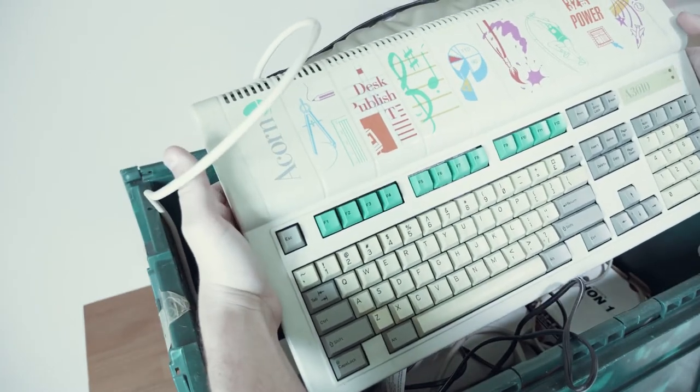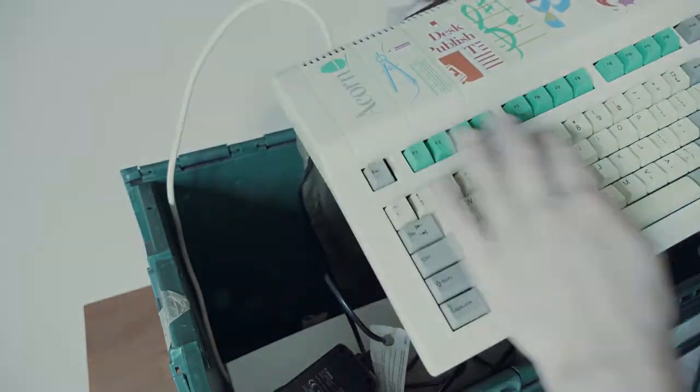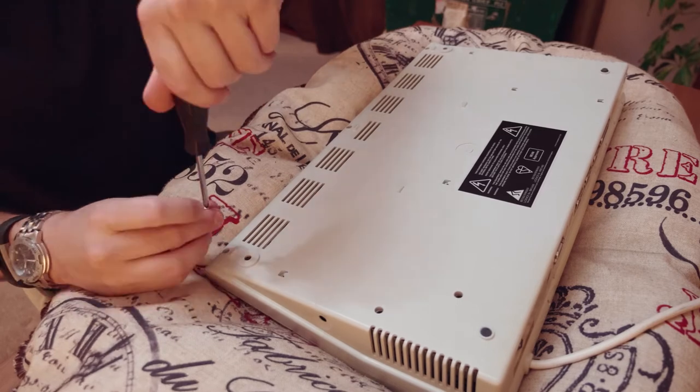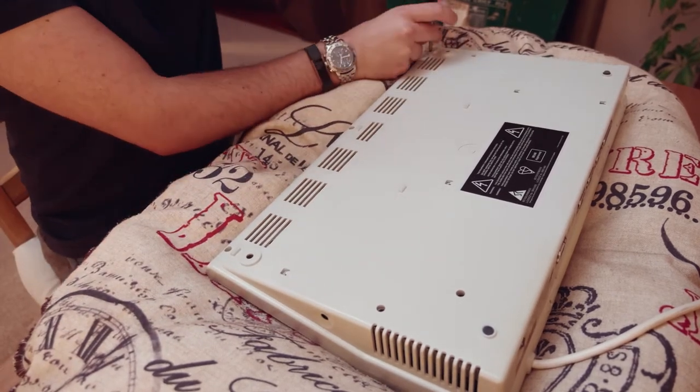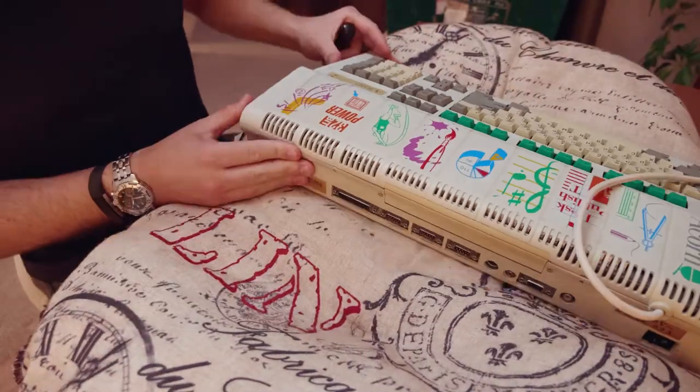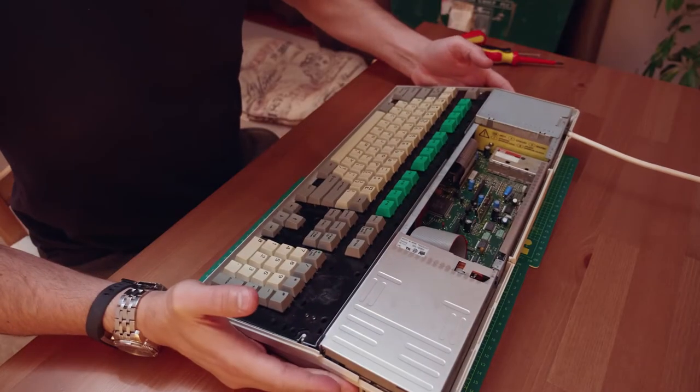So let's not put it off any further, in we go. As with many of the 80s and 90s era machines, the A3010 is nice and easy to disassemble. Just three screws along the front bottom edge of the case, followed by a row of clips on the rear of the machine.